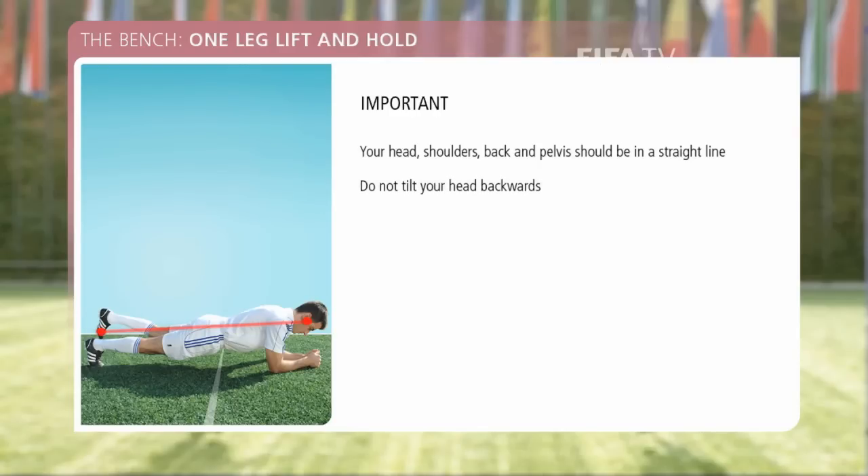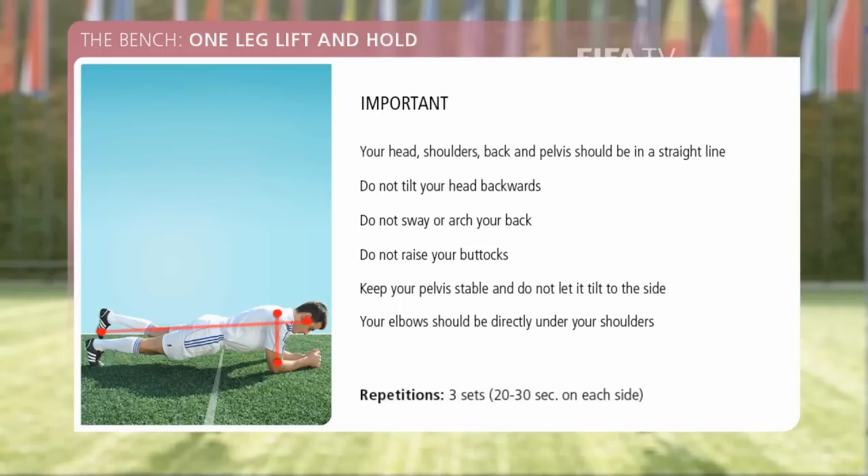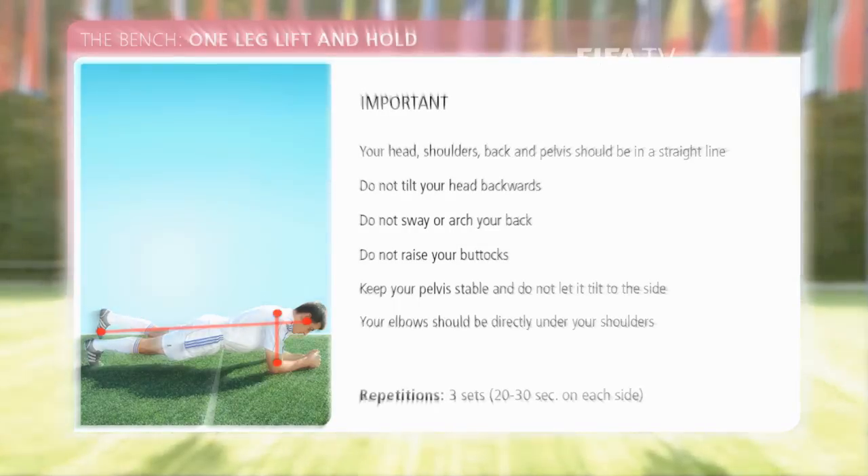Important: when performing the exercise, your head, shoulders, back and pelvis should be in a straight line. Do not tilt your head backwards. Do not sway or arch your back. Do not raise your buttocks. Keep your pelvis stable and do not let it tilt to the side. Your elbows should be directly under your shoulders. Repetitions: three sets, 20 to 30 seconds on each side.